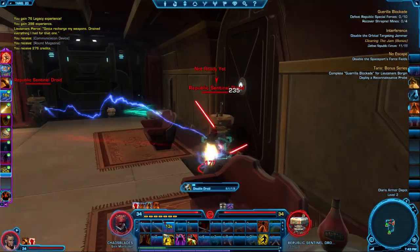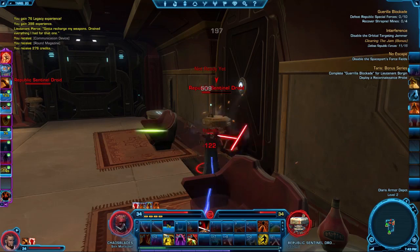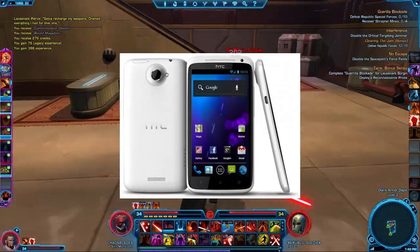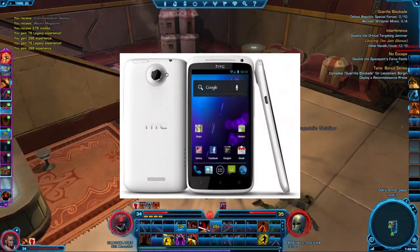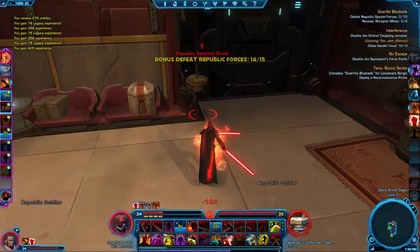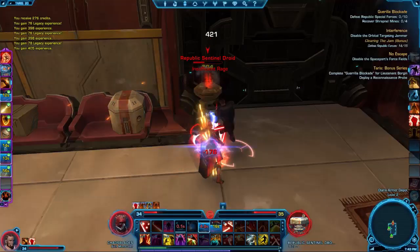Now on to the last article about the HTC One XL, which is the American version of the HTC One X. It has all the same specs except for the processor, internal storage, and radios, which include LTE. The processor is a Qualcomm Snapdragon S4 dual-core instead of the Nvidia Tegra 3 chipset.